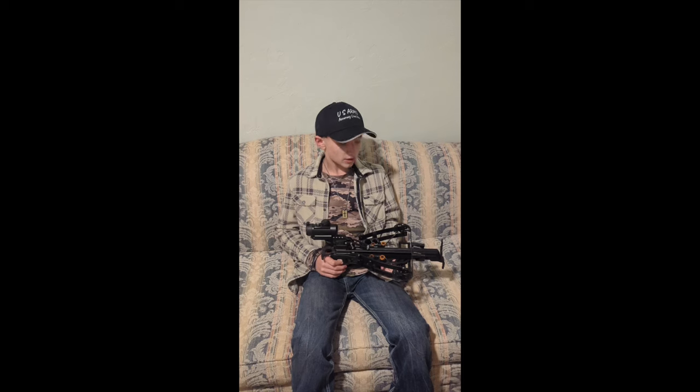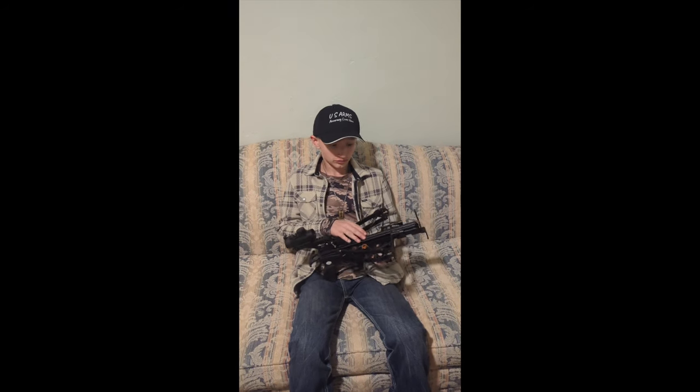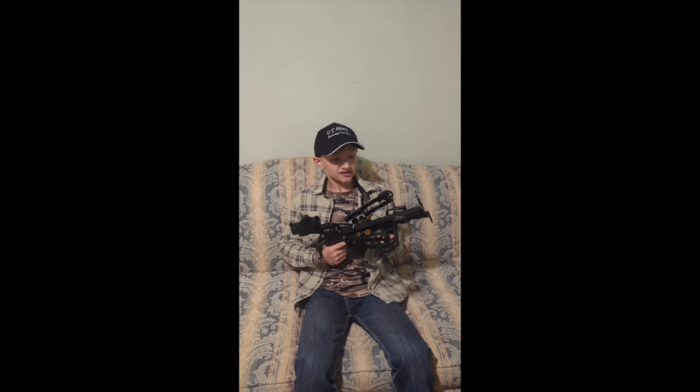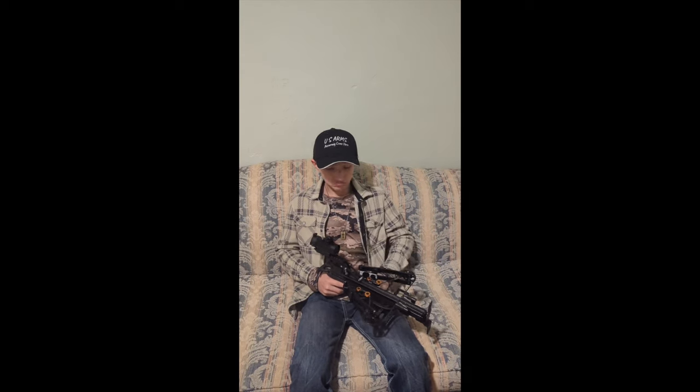I am Cole McMillan. I am 14 years old. And is this your first time shooting the Mini Striker? Yes ma'am. And how did you enjoy it today? I really enjoyed it. I thought it was probably going to be a little bit harder for drawback, specifically for this one, probably for one of your other crossbows, and probably even a bow. But it's really lightweight, easy to carry, good for self-defense, easy to cock back. It's a really good crossbow.